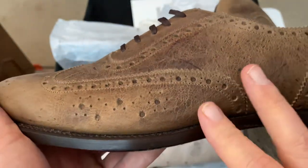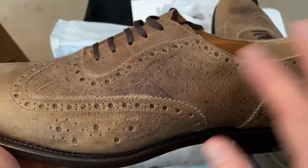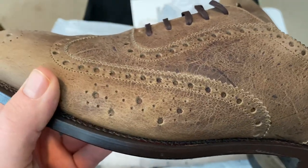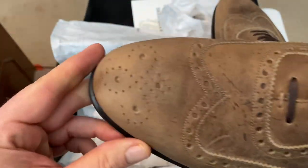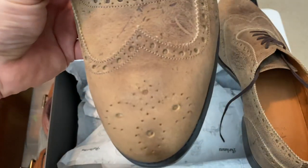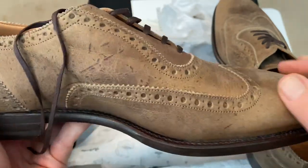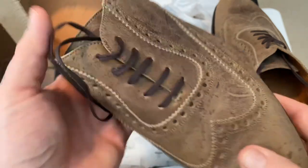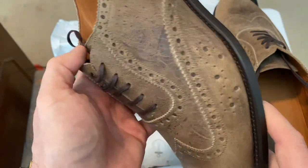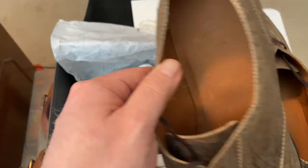It's waxy suede — this doesn't even feel like suede, it feels more like nubuck. You see how they've got the broguing and it almost looks random on the sides there. It's a very interesting pattern. The medallion is a traditional fleur-de-lis. You get your wingtip — it's a longer short wing — and then it's got the Adelaide design throughout too, which I just find to be very interesting with their logo.